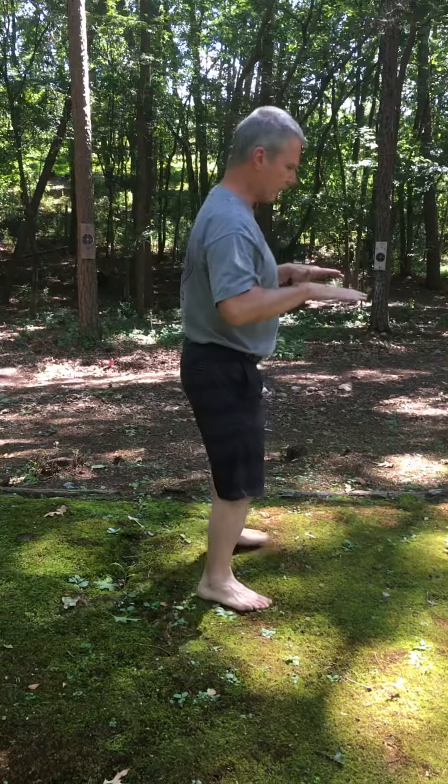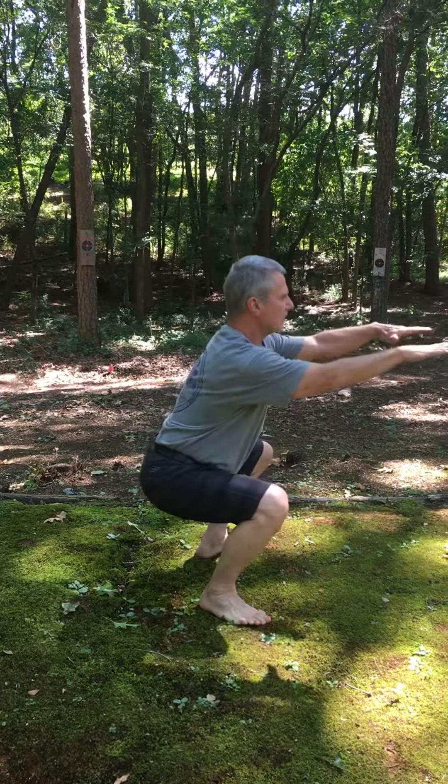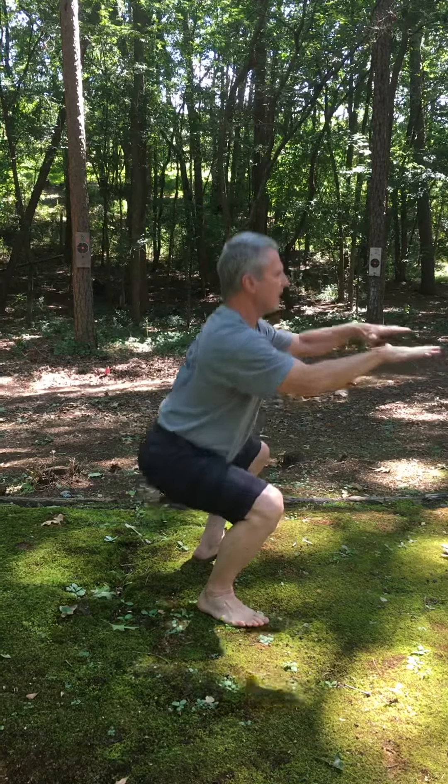Do any level of squat that you can do and you'll benefit from it. Optimally, you want to go full, but if you go halfway and come back up, you're good. I'm going to pivot so that you can get a different angle. If you stop right here — hips to knee height and come up — you're good.